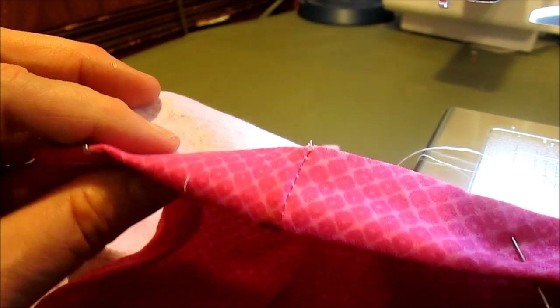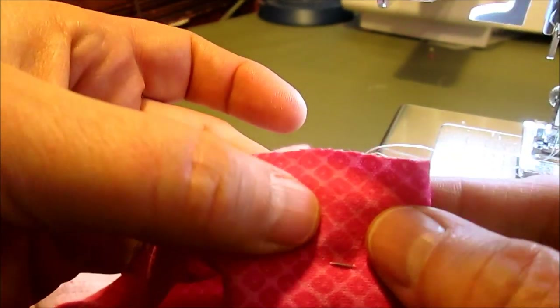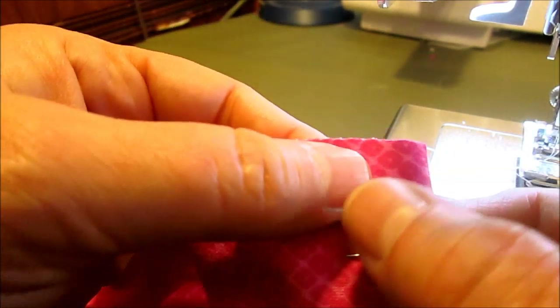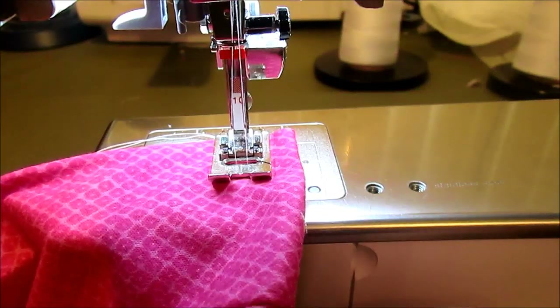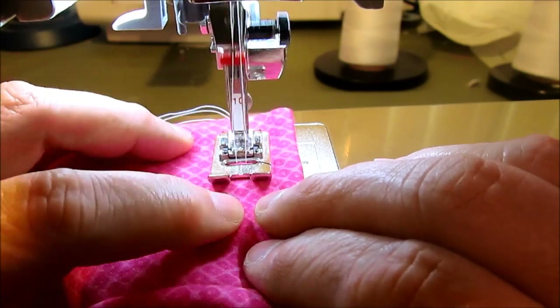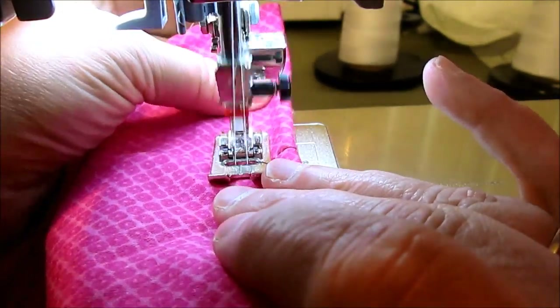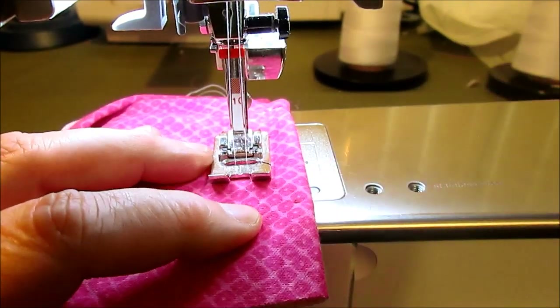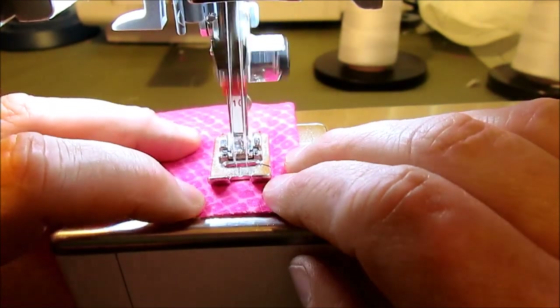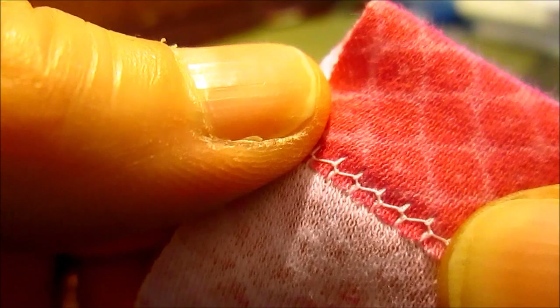I've turned up the hem at the bottom of the pant leg one inch and put the pins on the top side, because when working with a double needle you have to sew on the top side. You feel where that edge is and sew right along it. The double needle gives you a nice parallel stitch on top, and on the inside it knits the fabric together and gives it a good stretch — that's what double needle stitching looks like, and it makes great hems.